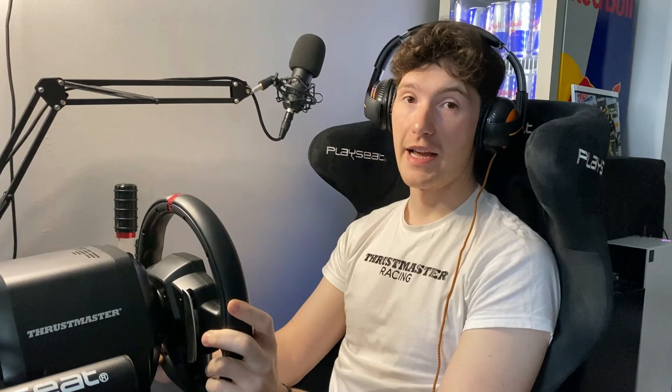Next we're going to talk about one of the very important features of the Thrustmaster T248, which is the new digital display. To be honest, it's something I've been looking forward to for a long time from a Thrustmaster product and it's finally here. Let's take a quick look at what we can do with it. To access the different settings on your display, you hit the display button on the bottom right.